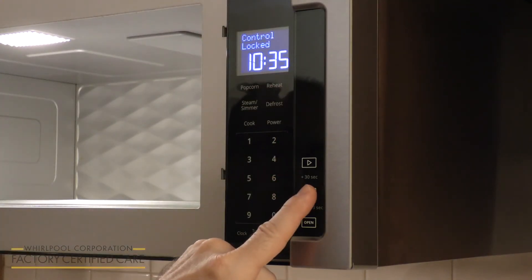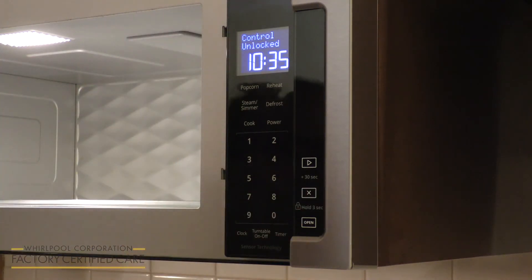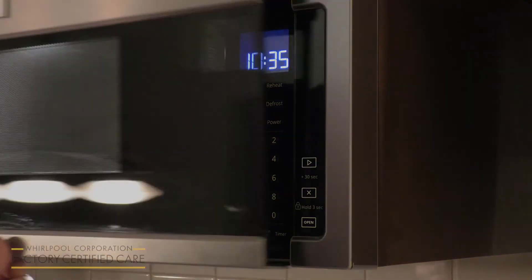To unlock it, you just press and hold, and it'll unlock after three seconds. And now you can resume normal operations. Remember to always refer to your use and care guide.